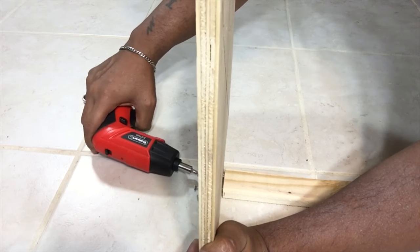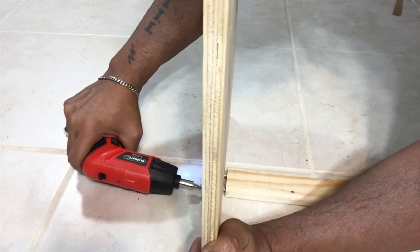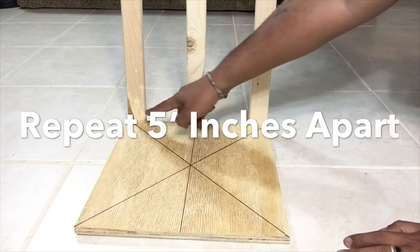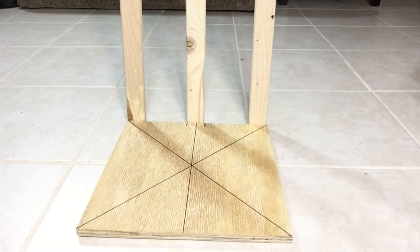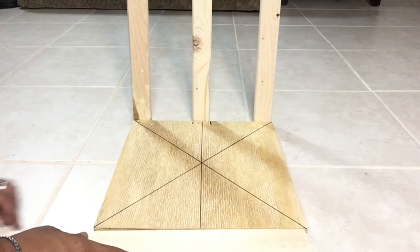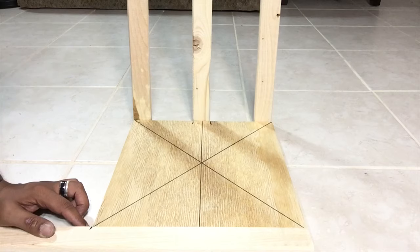Using my drill, I'll screw in the base to the first border. Here I've already drilled all three borders five inches apart. Next I'll repeat the same steps with the front border. I was given extra borders so I'll be taking one of them, measuring it down with the base, and cutting it to 12 inches for the top part of the stand.